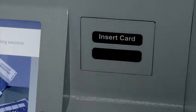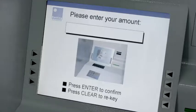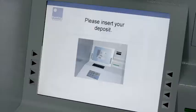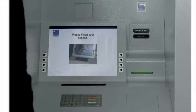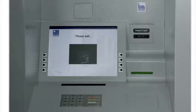We start the transaction by inserting our bank card. The next screen invites us to key in the total value of our deposit before pressing Enter to confirm the amount. The deposit chute opens automatically at this point, with the green guidance lighting clearly visible. As we insert our deposit bag, a sophisticated sensor management system detects the presence and direction of our deposit before safely closing the chute.